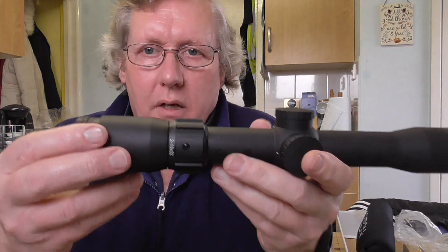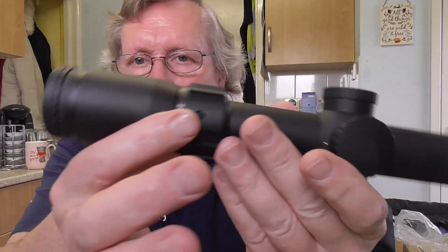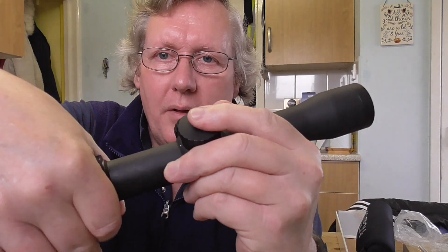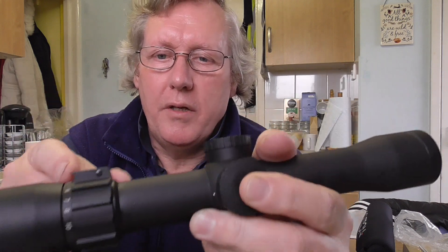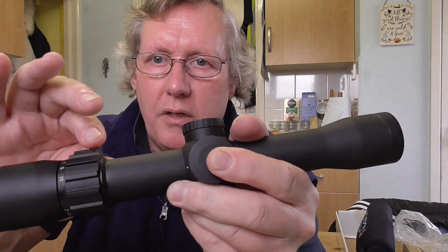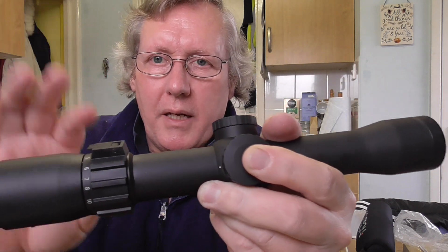Taking the scope out of the bag — it's got a really nice finish. 30mm tube. You've got your magnification ring here, very smooth. I've got another S-TAC on my Leshy 2 and it's exactly the same: precise and very smooth. You've also got a little flip-up lever here so if you're out in the field with gloves you can use that to adjust your magnification.